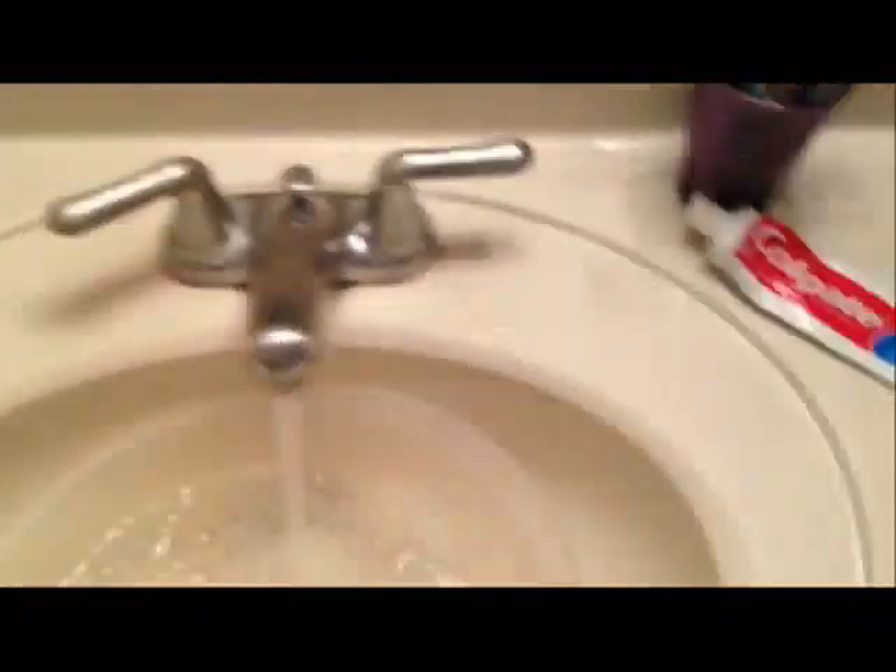I've used this about five times and every time it works. In my case, there's no poop on the bowl — it's all stuck inside the pipes.